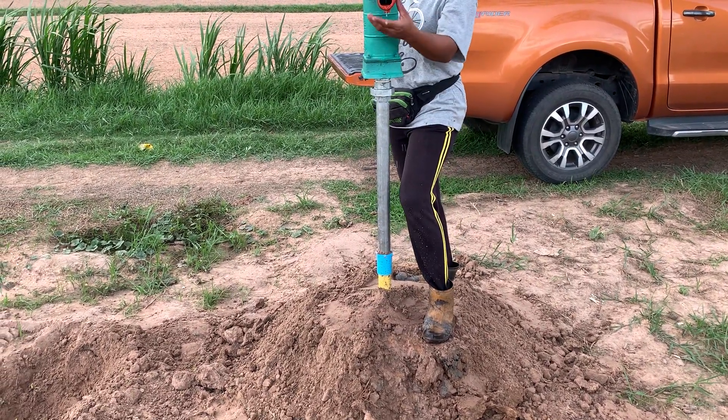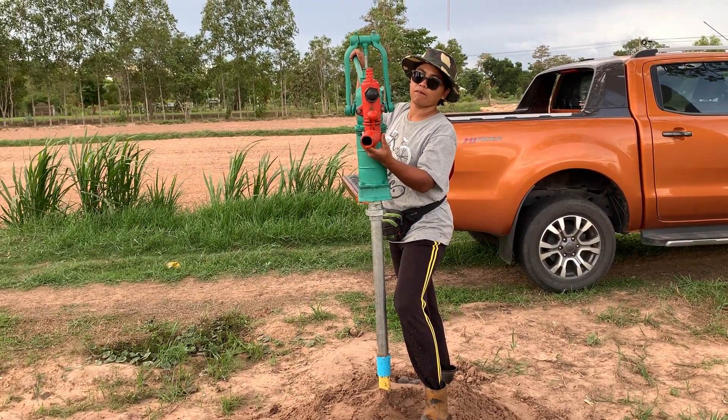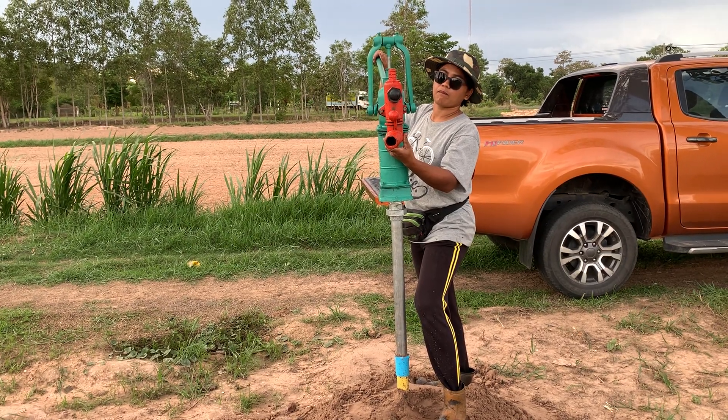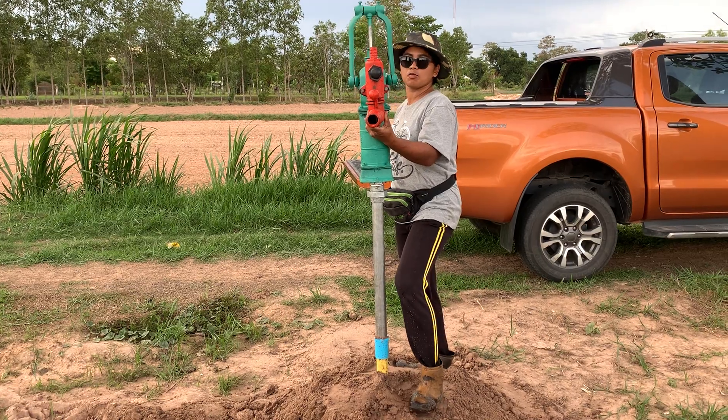Probably in the next day or two I'll put in a bit of concrete around the bottom so it's nice and sturdy, because it is a bit flimsy at the moment, but I can't do everything in one day.